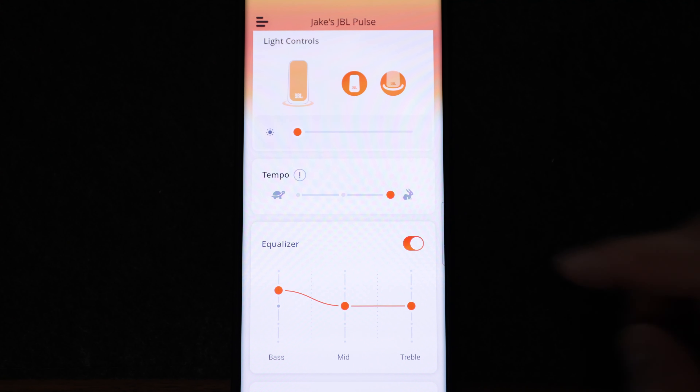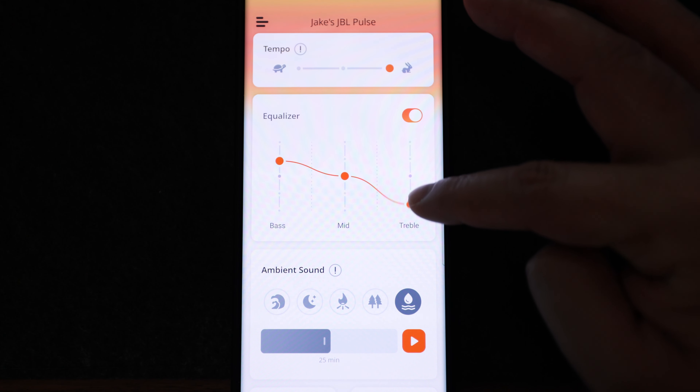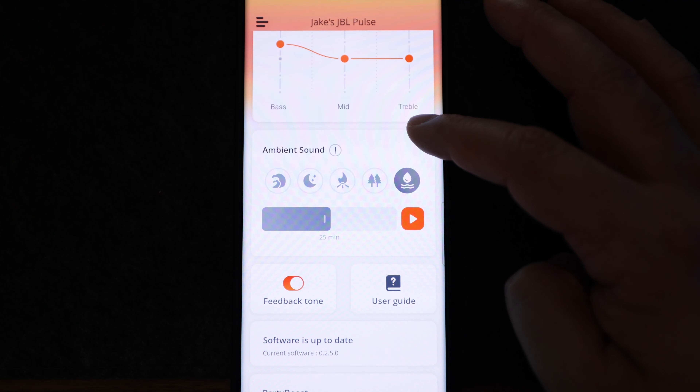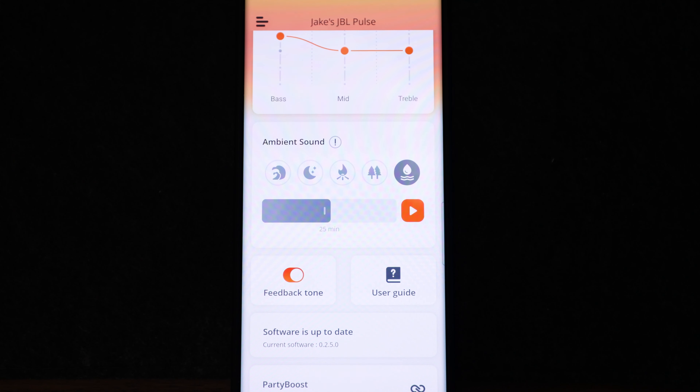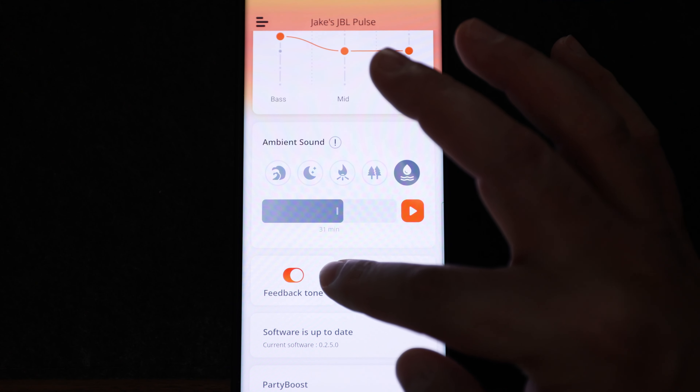A tempo control if you want to speed up the pattern you have set. An EQ section which consists of a bass, mid, and treble setting. And finally ambient sounds, where you can choose from a variety of sounds to help you sleep or relax, as well as set a timer for how long those sounds play.